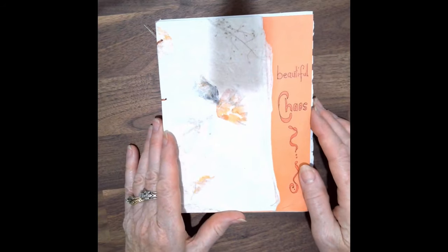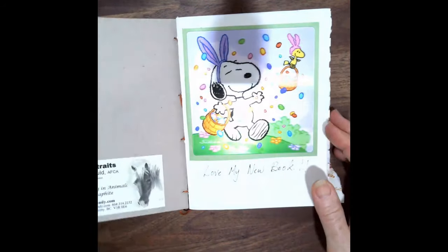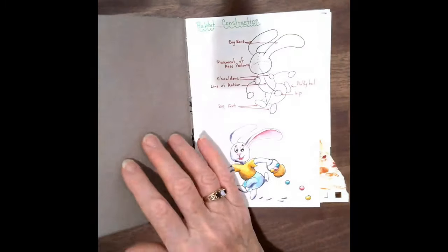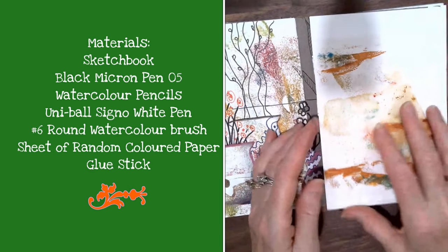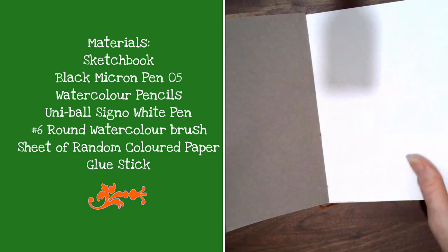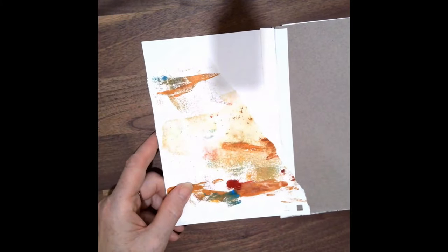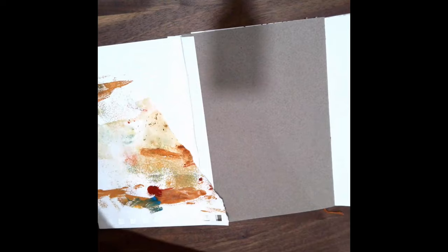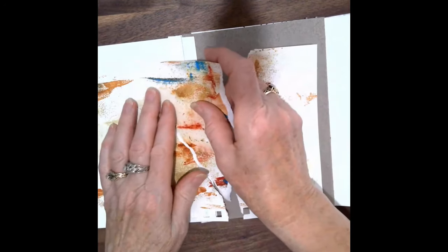So today I'm using my experimental sketchbook. This is one that I made myself, and it's got lots of different kinds of papers in it. I really enjoy working with it. For this particular project, I've got an extended page here, and I've started off using one of my pieces of paper from a monotype that I did. And if you're interested in doing monotypes, I do have a video on YouTube which explains how to do this.